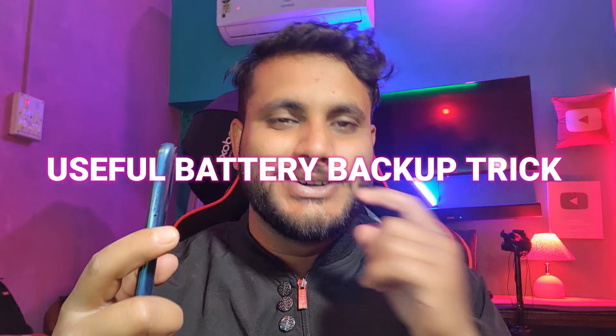In your Infinix phone, the battery drains very fast. In this video, I have a trick about this. If you apply all these settings, the battery backup will be much higher. Whether you have a Hot 12, Hot 11, or any series phone, you will be able to improve your battery backup. There are some settings that you need to maintain.